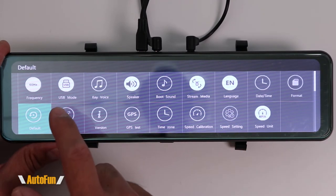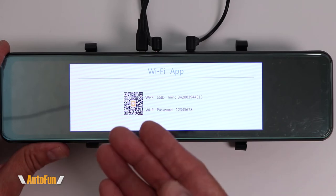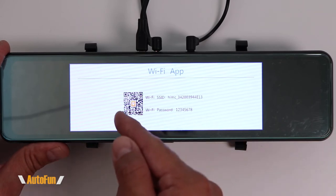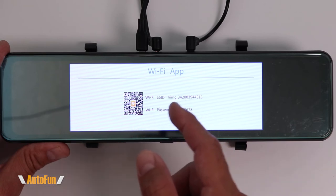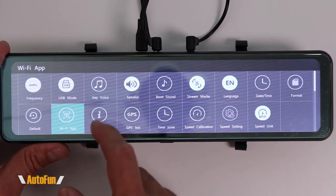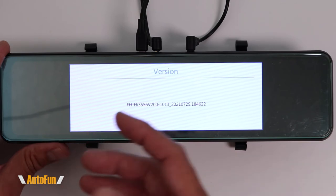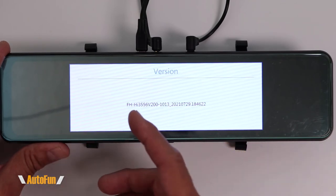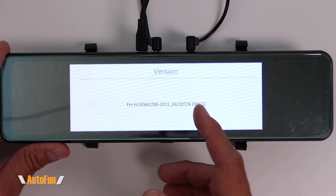The next option is the Wi-Fi app QR code, which is convenient if you're trying to download the app — you can pull it using this QR code and also see the Wi-Fi and password information. Next we have the version, which shows the current software or firmware the dash cam is running.